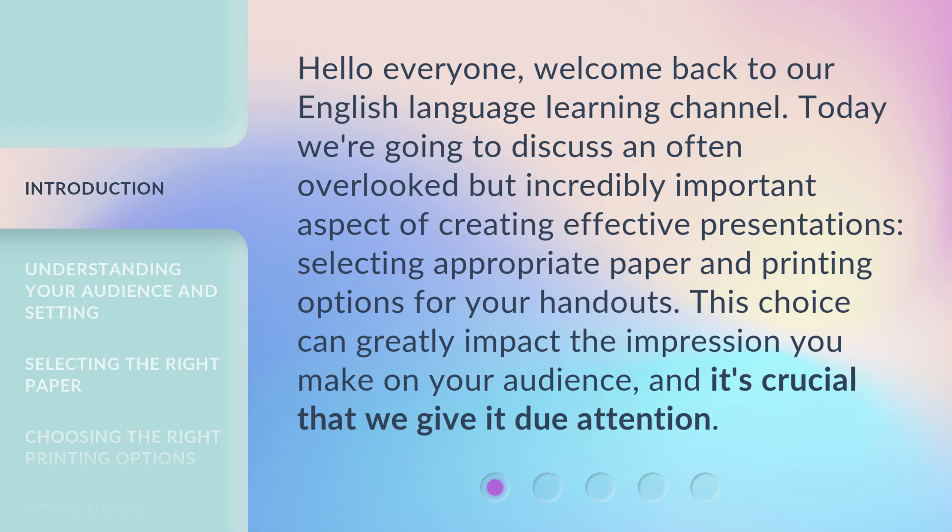Today we're going to discuss an often overlooked but incredibly important aspect of creating effective presentations: selecting appropriate paper and printing options for your handouts. This choice can greatly impact the impression you make on your audience, and it's crucial that we give it due attention.